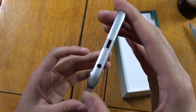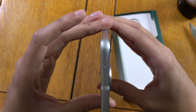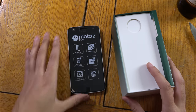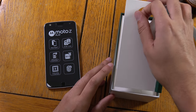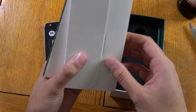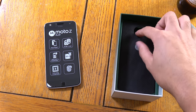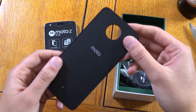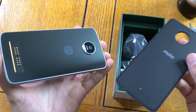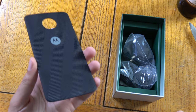Why didn't anyone tell me that Motorola was making such nice phones? I mean, usually I get comments asking why I don't buy a certain phone, but no one recommended this one. Let's have a look at what you get in the box. Looks like you're getting a construction manual and you also get a Moto back here, which is quite nice that they've included that.